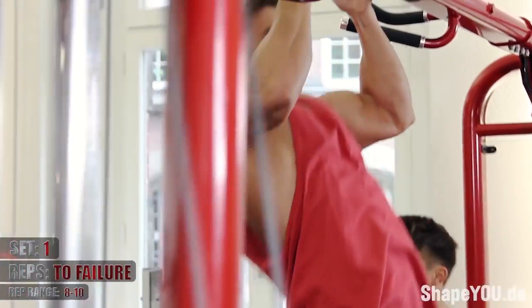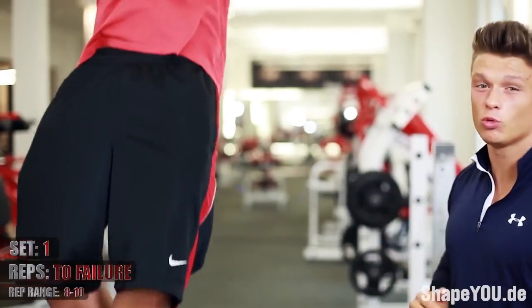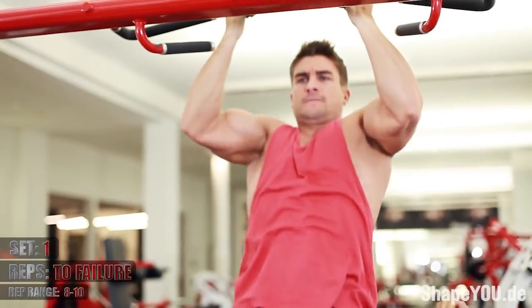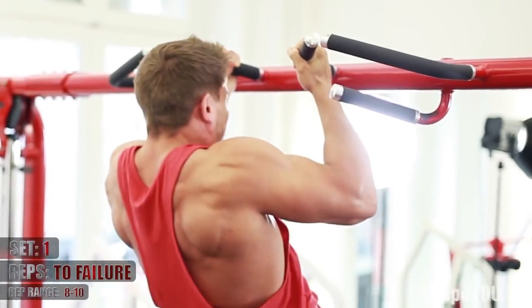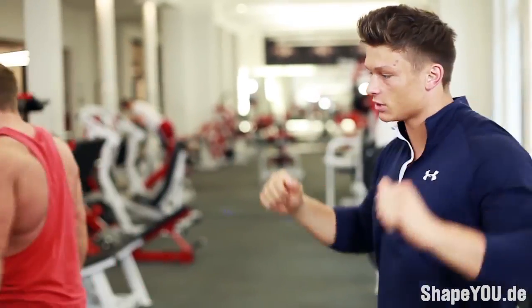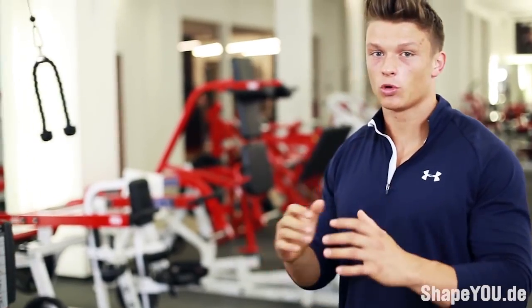If you can do more than ten reps, you will need more weight. But if you've already done two exercises, you probably won't be able to do as many. So aim for around eight reps on the pull-up and then go to the machine for 12-15 reps. We'll be doing a higher volume on the machine side to complement the heavier pull-up.